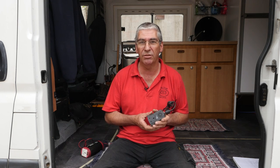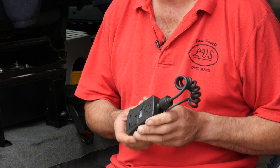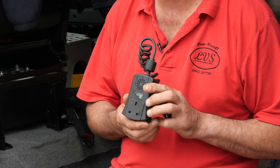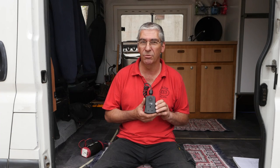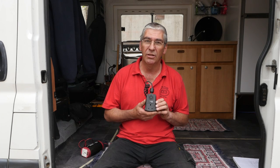They're useful if you have phone batteries or camera batteries that need charging and you can't get a 12-volt charger for them — this is a way of doing it. Be aware though, modified sine wave inverters can upset some electronic equipment. Some chargers won't work at all on them, and some that will work will run hot.